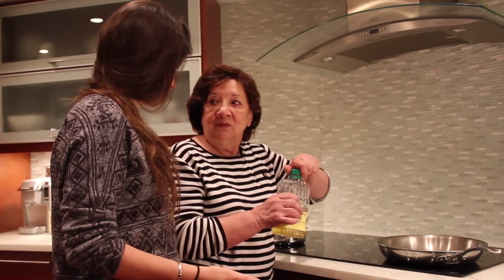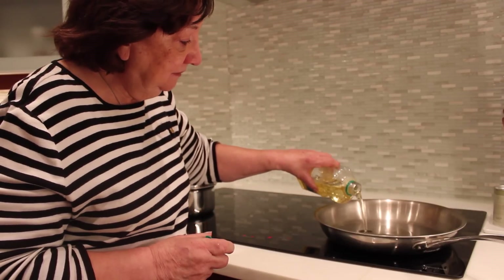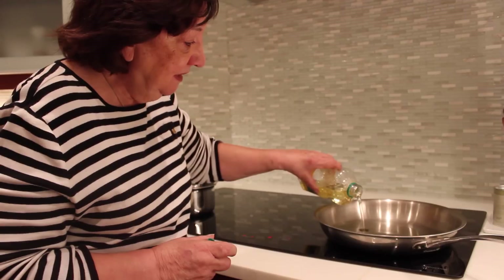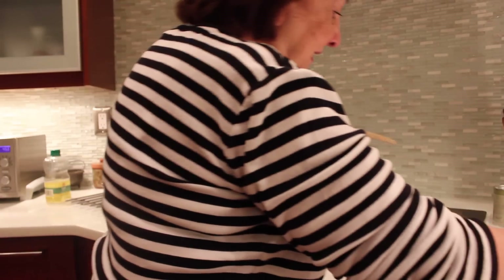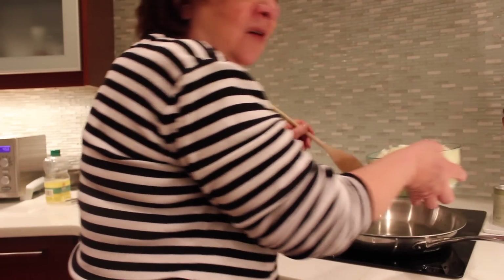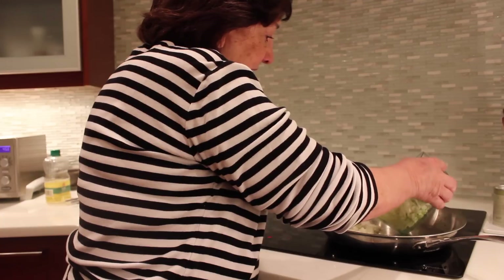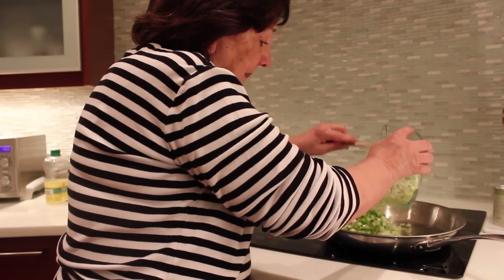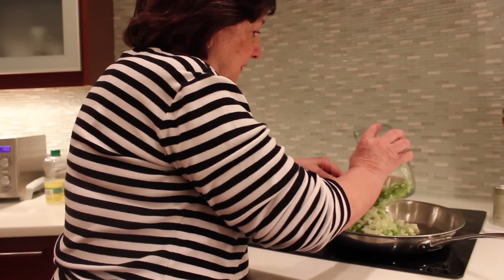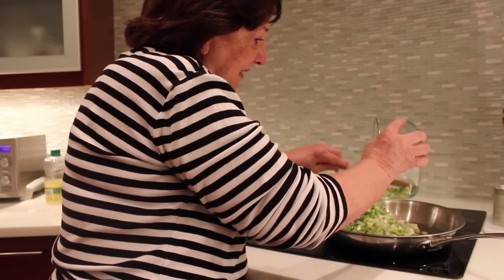We're actually going to do the wrapping tomorrow. It's more or less three-quarter cups of canola oil. When the oil is hot, we put it in the pan and sauté for around 20 minutes.